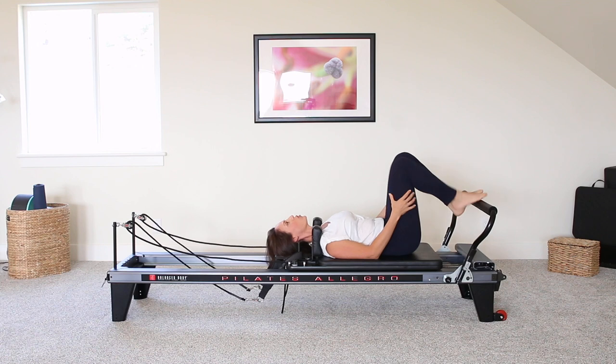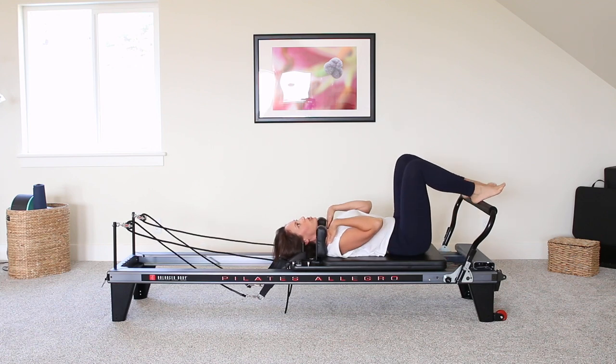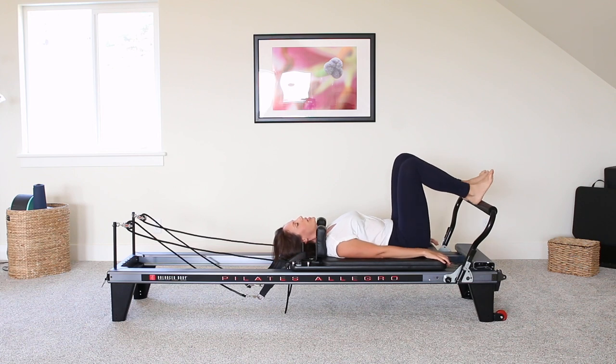Your legs should feel nice and warm at this point. Moving just a touch away from the shoulder pads, we're going to move into bridging. You're going to keep those two reds. So with bridging, you want to make sure that you engage through the pelvic floor, lifting the elevator of the pelvic floor up. Lower abs are engaged, ribs are engaged. And we're going to press through the heels in a parallel position.